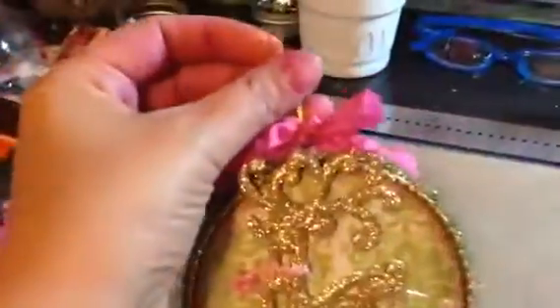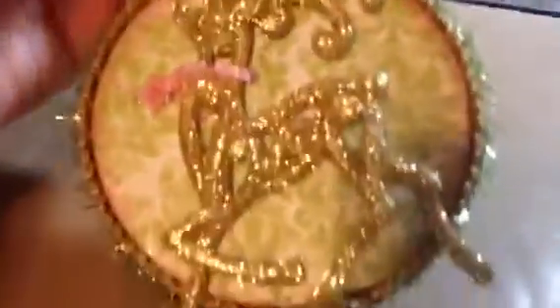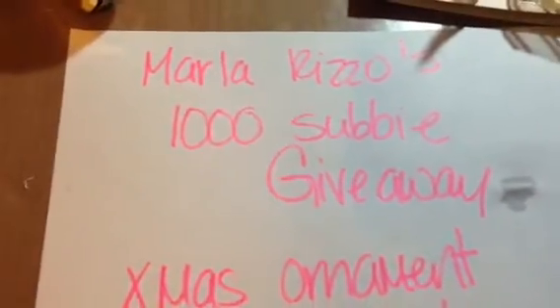It already had its own hanging. You can see my hands are dyed pink from dyeing the seam vine. And I added a little pink ribbon. So I think it's cute. You can see I have McDonald's for dinner. So that's it, and head on over to Marla Rizzo's 1000 subbie giveaway.